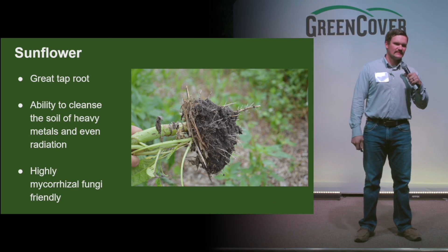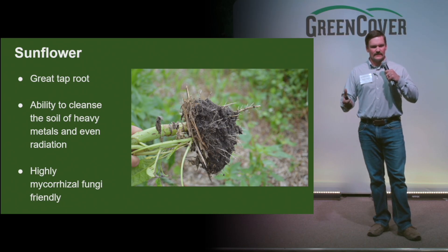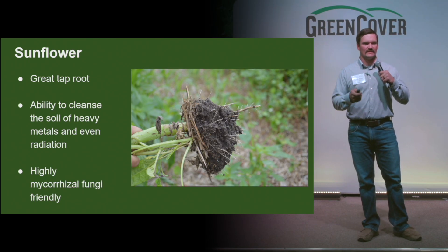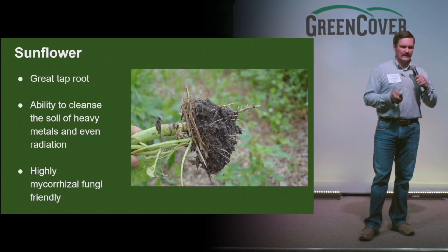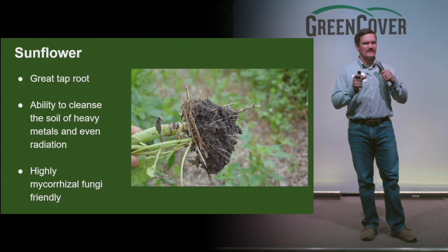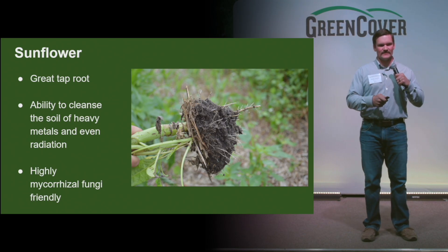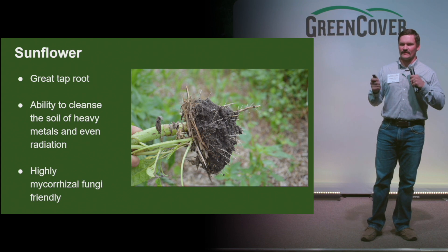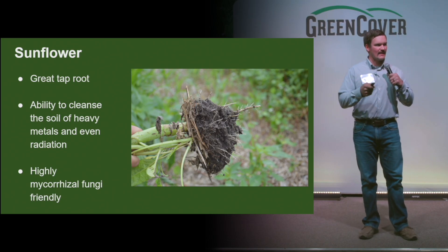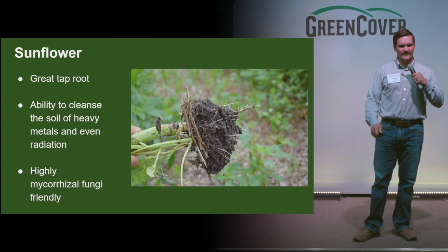The highly mycorrhizal-friendly function of the sunflower is key as well. Getting that mycorrhizal fungi is key to accessing especially tied-up nutrients in that hard sediment — just an extension of that root hair. One thing to add: this is not like a wild sunflower. It has a larger seed that is actually more desirable to your birds and smaller insects. So even if it does go to seed production, chances of it becoming a problem are very slim. We offer black oil sunflowers and usually have a little of the Russian mammoths — something you want to add to a garden; they can get quite tall and very impressive.